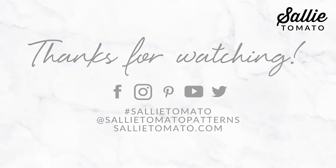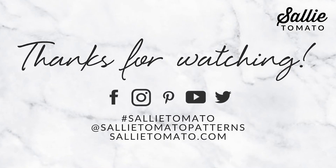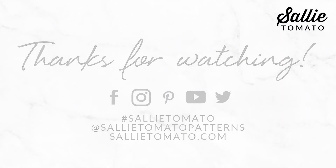Thank you Jamie for bringing us this great hand-warming project, and thank you for watching and sewing with me today. I hope you enjoy your new accessory and stay warm. Until next time and our next tutorial, have a great making day! If you found this tutorial helpful please give it a thumbs up and subscribe to our YouTube channel so you'll know when a new video is here.